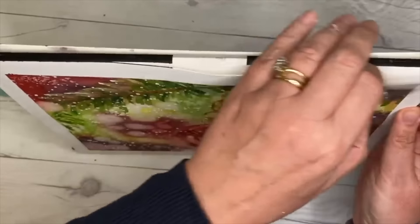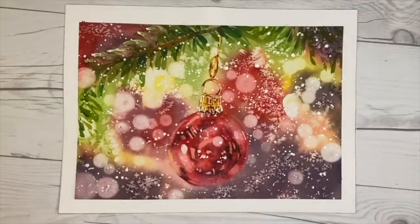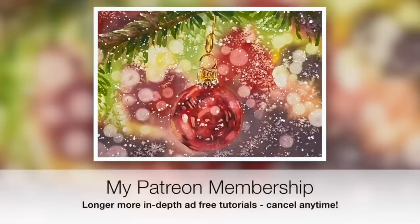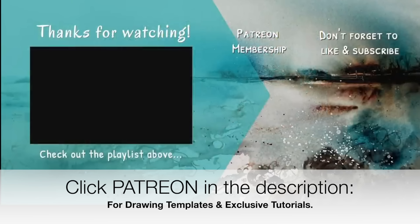I'm removing the washi tape, which reveals a lovely white border, and it gives me time to assess whether I need to do any more to my painting. I'm showing you how I remove it from the watercolour block — there's a little gap there — and there is the painting finished. I really hope you enjoyed this tutorial. If you have any questions, please put them in the comment section below. For those of you that would like to learn more about watercolour painting, why not think about joining my Patreon membership — the videos are longer, more in-depth, ad-free, with downloadable outline sketches, and you can cancel any time. Thank you so much for watching, happy painting, bye for now.